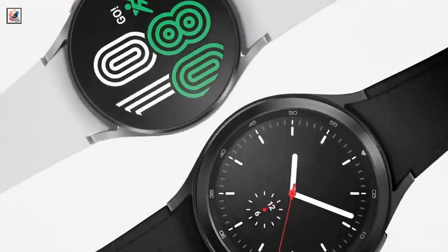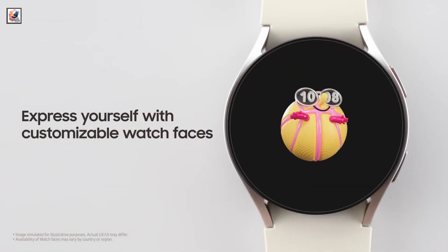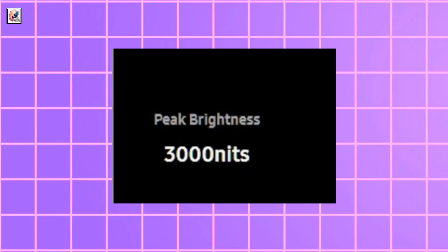The Galaxy Watch Ultra will be available at 688.99 euros. It features an OLED screen with 3000 nits peak brightness.